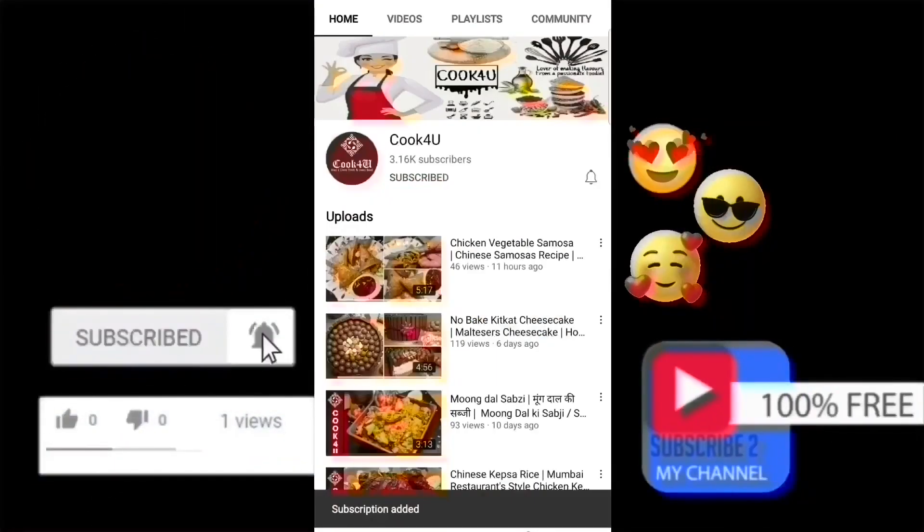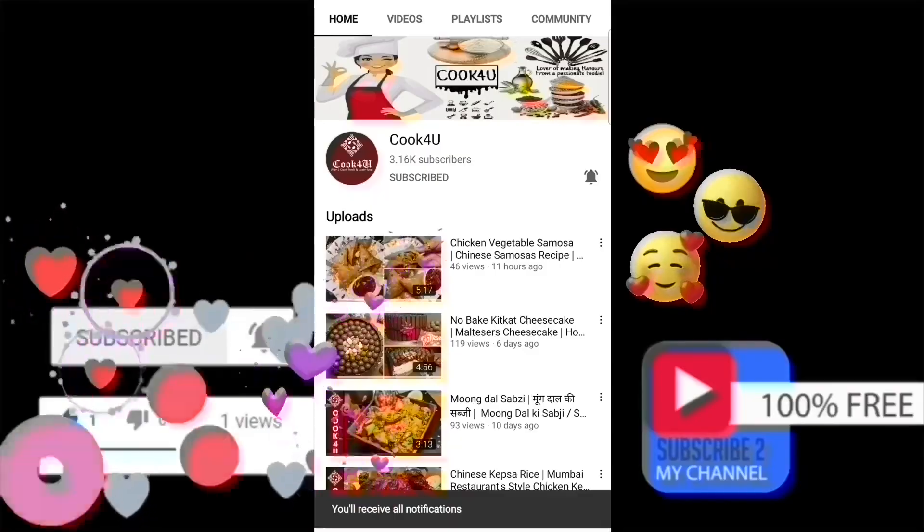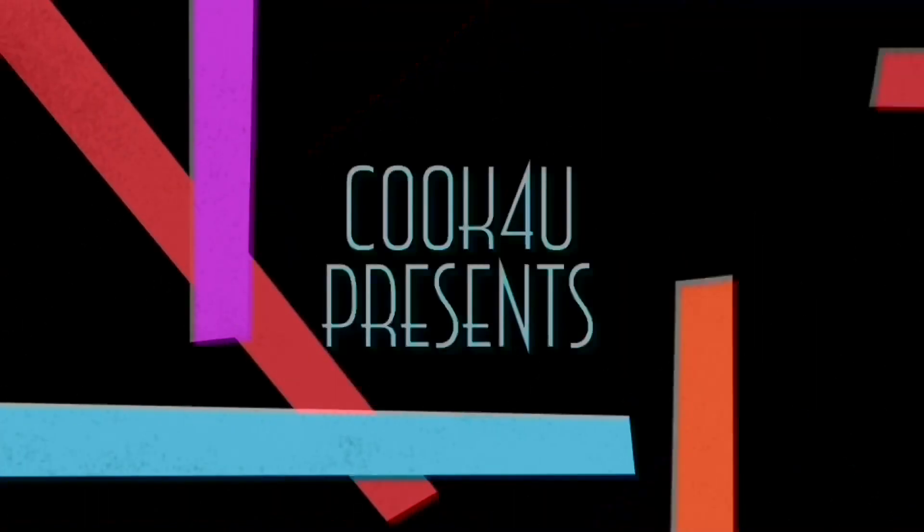Please subscribe to the channel and hit the bell icon for notifications. Cook for You presents su cut ki chutney.